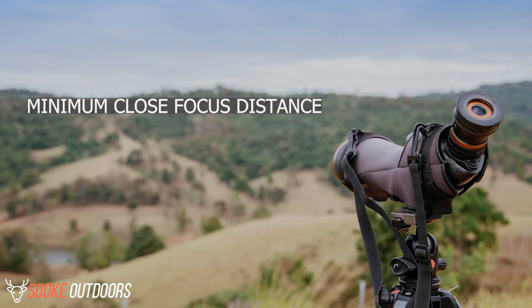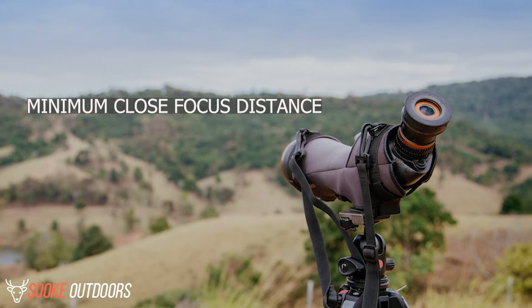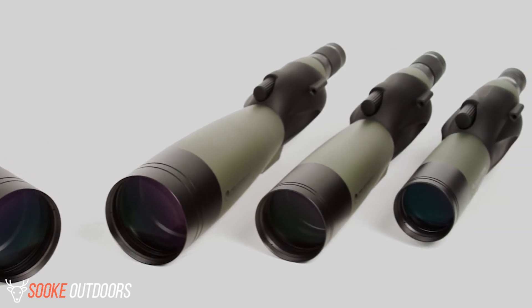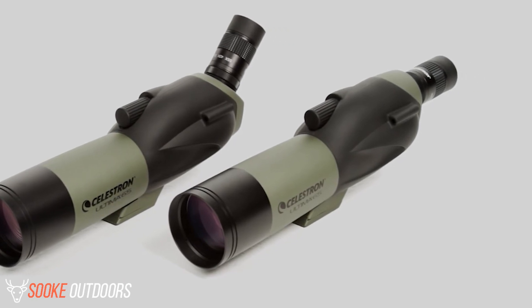Minimum close focus distance: one small downside is that the minimal focal distance is just over 26 feet. That is somewhat long compared to some similar spotting scopes, but not all that unreasonable. The close focus for a 60mm by 80mm scope is going to be somewhat long.